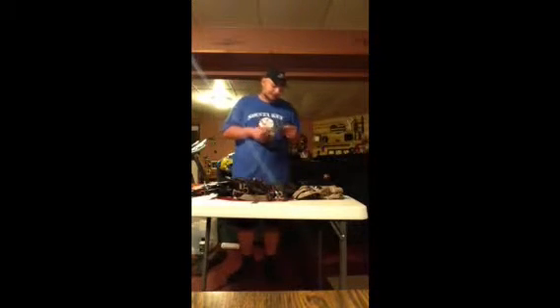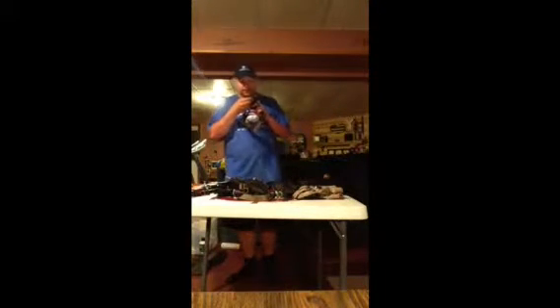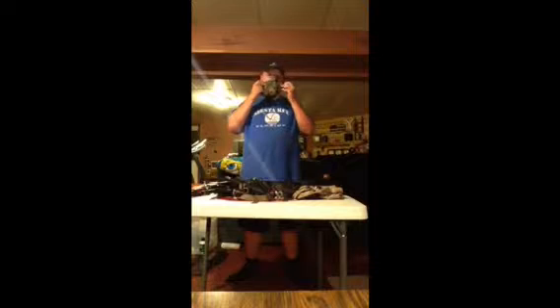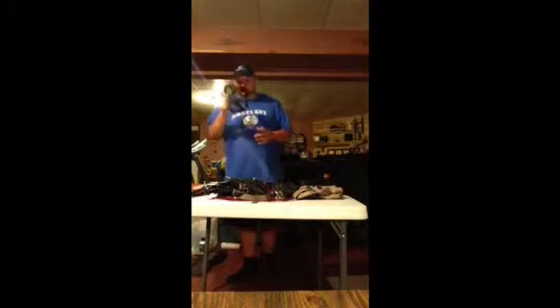I went over to Warden Airsoft in Ohio and I got this. It's the lower mesh protection — the M81 Woodland. This looks really nice. No matter where I am or what I'm wearing, this will always work out. I like this a lot. It looks pretty sick. I haven't scared anyone yet with it, though.